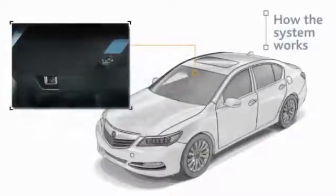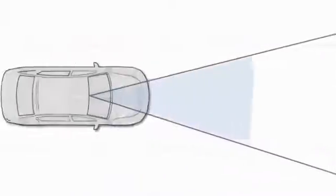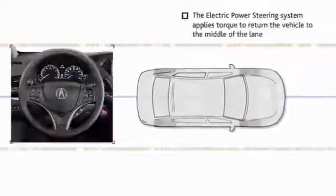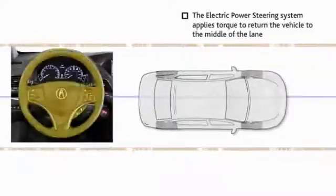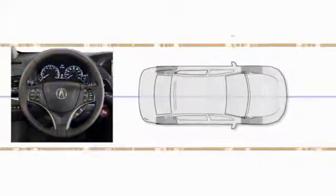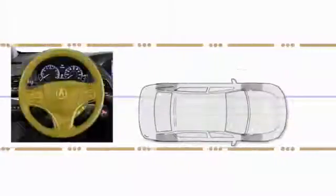This system uses a camera located between the windshield and the rear view mirror to detect lane markings. As the vehicle moves from the center of a detected lane, the electric power steering system applies torque to return the vehicle to the middle of the lane. The farther it gets from the center, the more torque is applied.